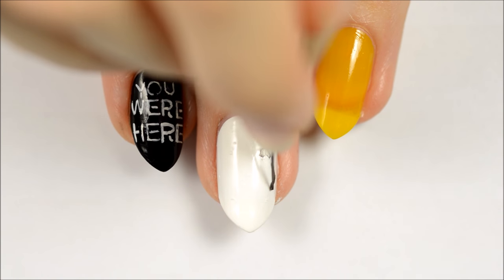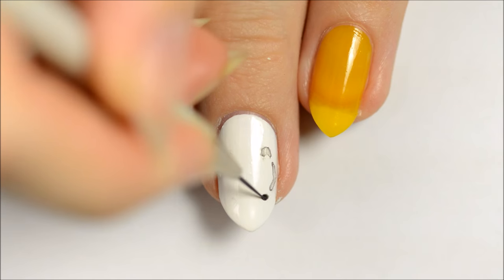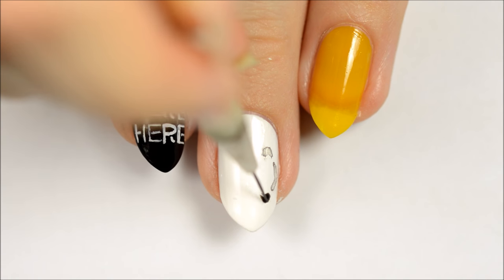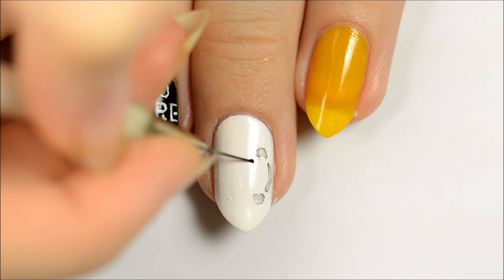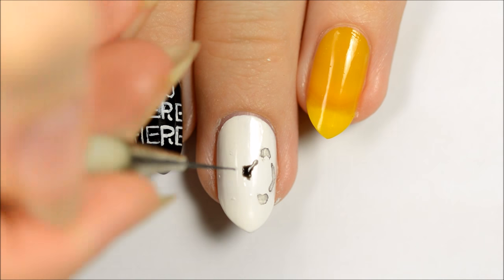Use the watered-down black paint to make the melted version of EXO's winter logo. To do this, drag the watered-down paint around your nail until it's in the shape you want it, and then let it sit for a few seconds. Before it dries completely, use a dry paintbrush to soak up the excess paint so that just the outlines are left.